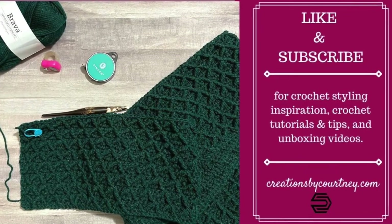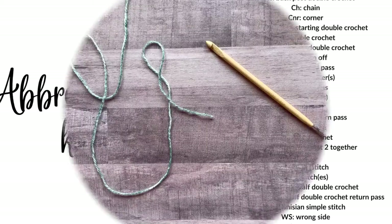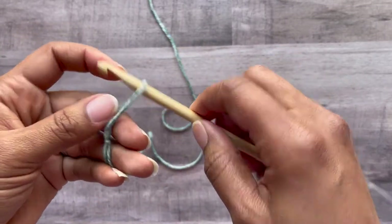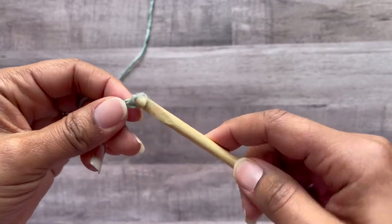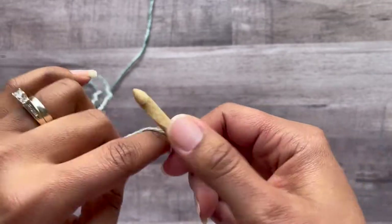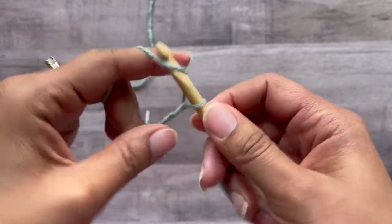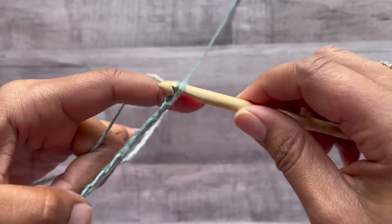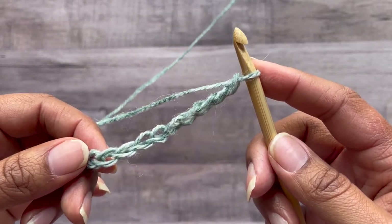Let's start by making a slip knot, place your loop on your hook and tighten, then let's make a chain of 10: one, two, three, four, five, six, seven, eight, nine, and ten. One loop always remains on your hook. What's different about Tunisian half double is that we do not have to do a foundation row of Tunisian simple stitch.